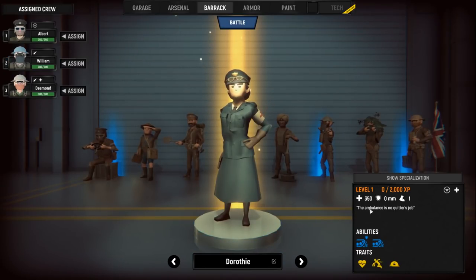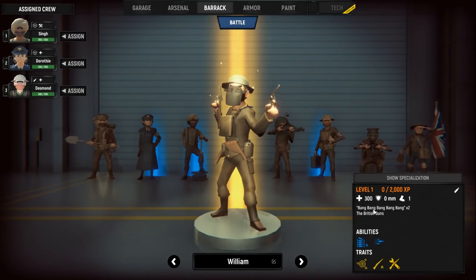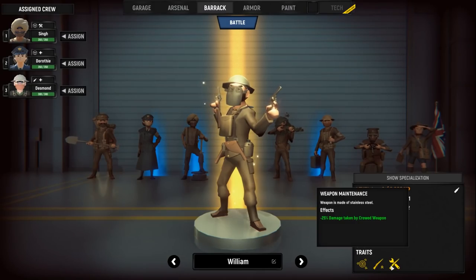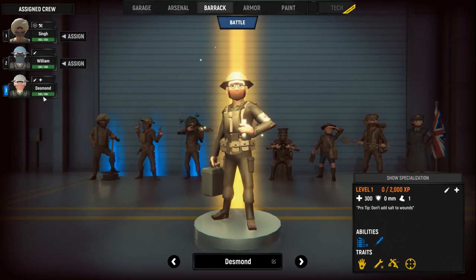All right, let's actually get a medic here. The ambulance is no quitter's job. I'm going to put her in William's seat, so we now have someone who's also a driver and a medic. Decisions, decisions. This is actually harder than I thought because some of these guys are jacks of all trades. Okay, this guy's just saying bang bang bang bang bang — of course, times two as well. His abilities are pretty damn hilarious: he's got negative 25 weapon accuracy, but look at that rate of fire. Each character's got its own unique stats. I think we're going to put William in the crew because he seems absolutely crazy. So Dorothy, I'm sorry, we don't really need another driver. I'm going to use William, and we need one more.